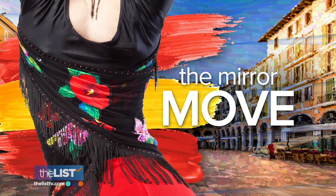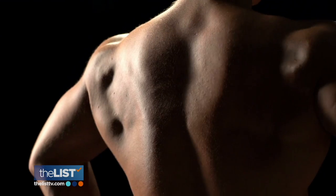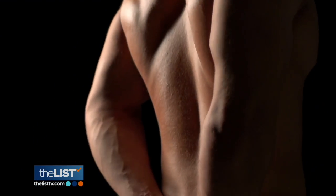To target your biggest back muscles, do the mirror move. We've got the trapezius in the upper half and the latissimus dorsi in the lower half, plus the rhomboids between the shoulder blades — and as a bonus, the deltoid muscle and the rotator cuff muscles in the shoulder.